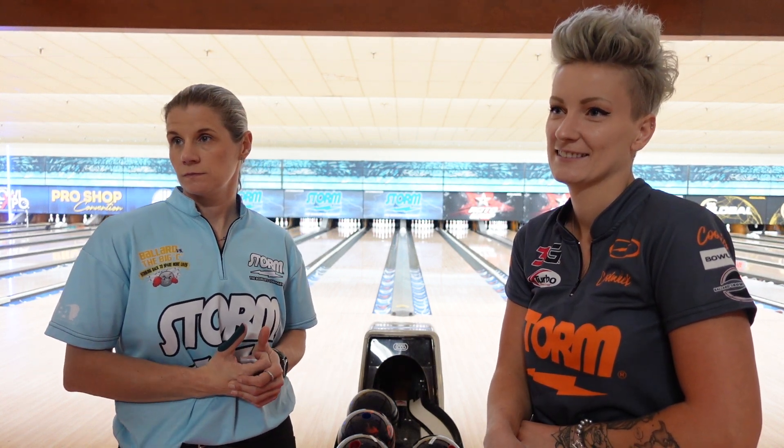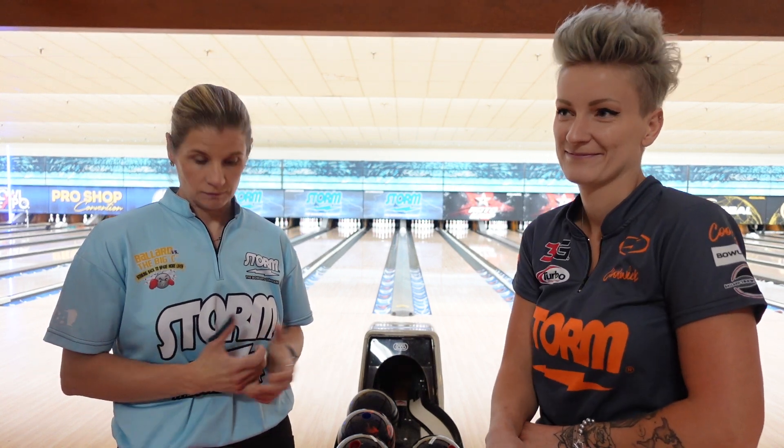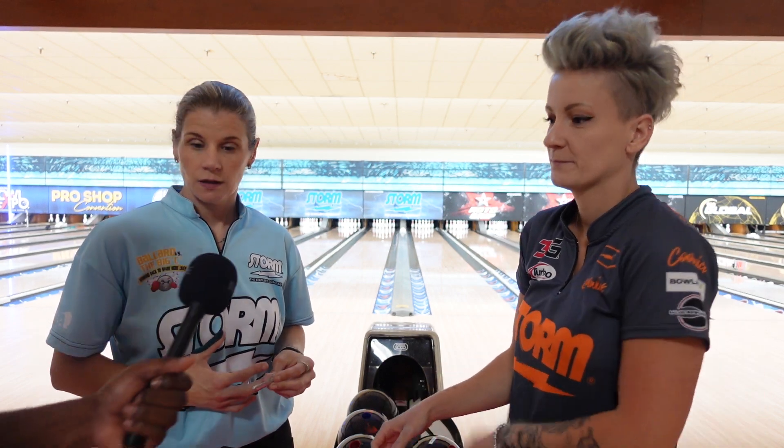So check this out, we got two special ladies here, two of the PWBA's finest bowlers. Kelly, Diana, how are you guys doing? Doing great.